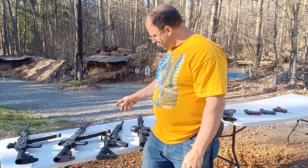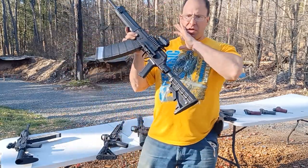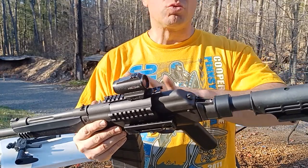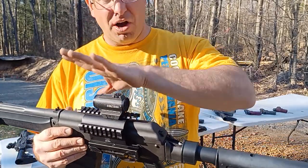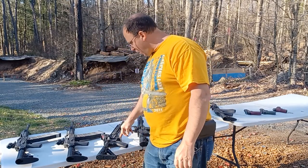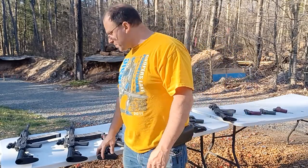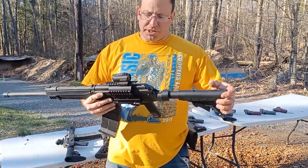At that point I decided to move the optic to the Lynx 12, which now has about 15,000 rounds on it. But for the first six to eight thousand rounds I ran the Lynx 12 with iron sights, so the optic only covered the last 7,000 or so rounds on that gun. Between these two guns, this optic did 12,000 on the AR-15 plus about 7,000 on the Lynx 12 — roughly 19,000 to 20,000 rounds total.